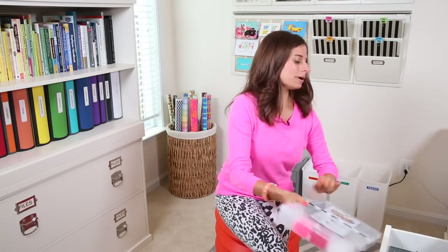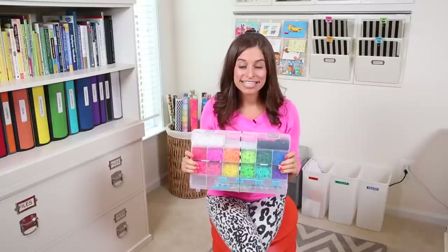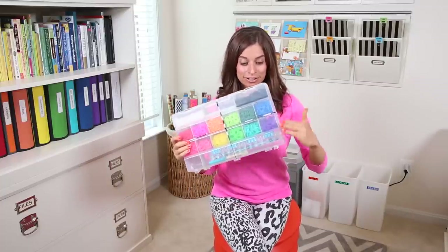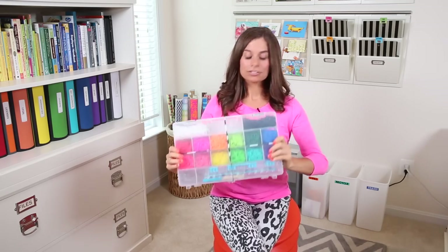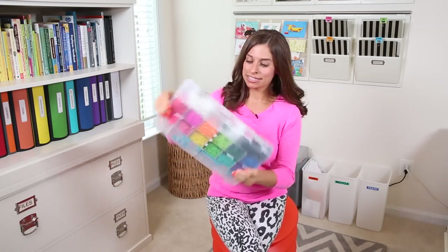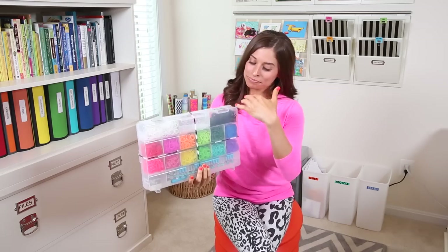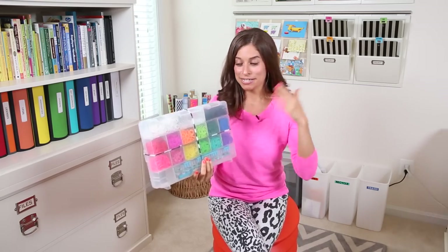So you're probably thinking a tackle box — it's the most obvious thing to organize them in, but this is by far my favorite tackle box. I love organizing with tackle boxes for so many different reasons. The first reason is you could literally shake the tackle box and none of the bands, none of the C-loops are going to fall into the other sections and get all disorganized and chaotic.